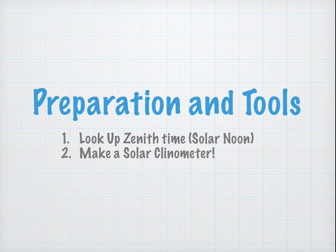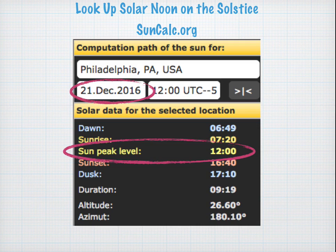Preparation and Tools. First, we're going to look up the time of solar noon, and then we're going to make a solar clinometer. You can go to a website such as suncalc.org, put in your location, put in the date of the solstice, and the time you're looking for is the sun peak level. This is normally not exactly at 12 noon, but it just so happens that at Philadelphia on the solstice it's going to be 12 noon. Make sure you find out what it is for your location.